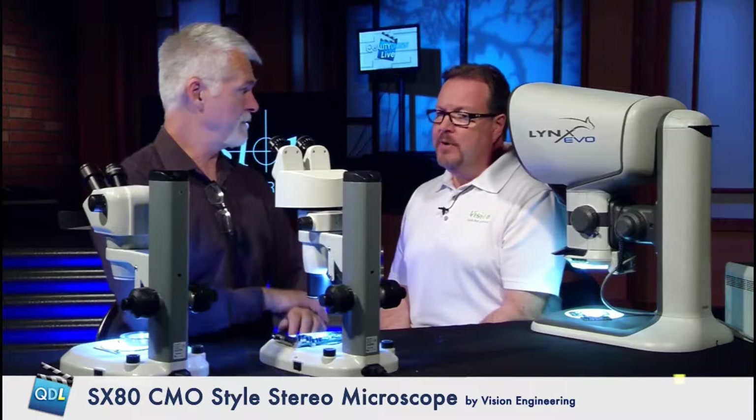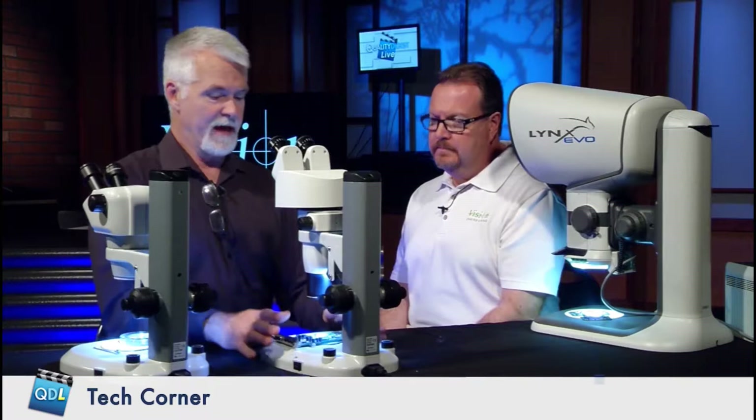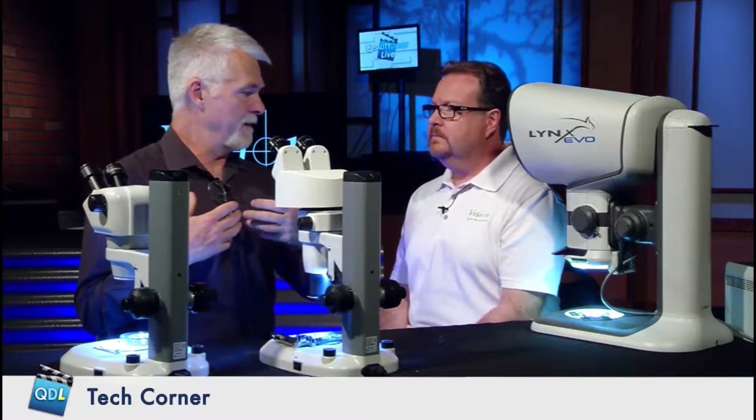Infinity corrected means that both light paths are parallel inside the scope. We can actually add accessories such as a camera tube at a later time because you have that vertical stack that's parallel. So we've gone from something not very ergonomic to something you could conceivably use on an electronics line for soldering — a typical stereo microscope you might see there. And as we move up in the line, we're moving up in price point as well.